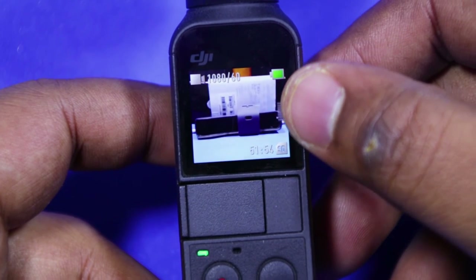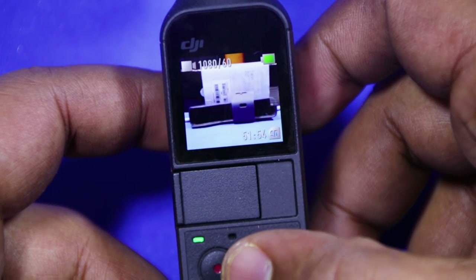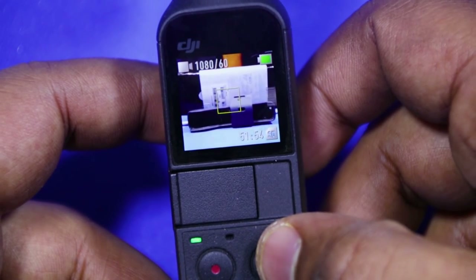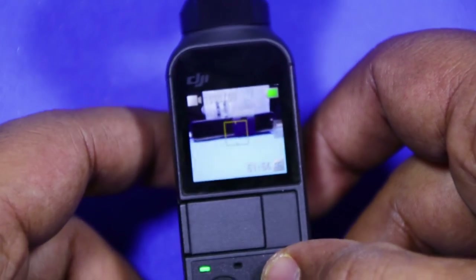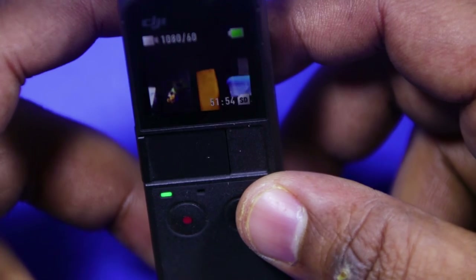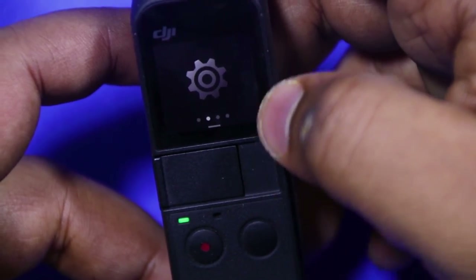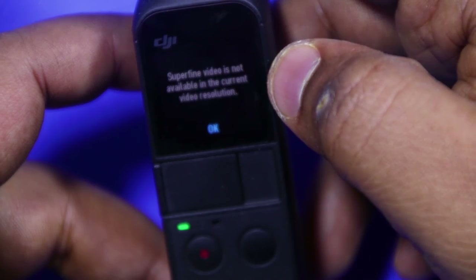I will be creating a series of videos on the DJI Osmo Pocket covering detailed specifications, an in-depth review, camera test, and more. So the first part of the video comes to an end here. In the next videos, let us see the details as mentioned above. Thank you for watching — comment below how you liked the video and don't forget to like, share, and subscribe to the channel.